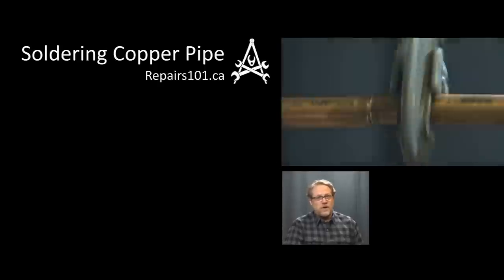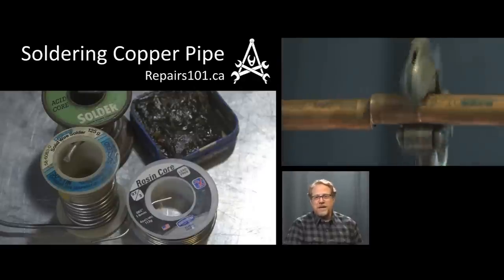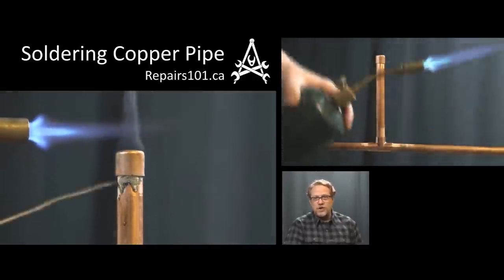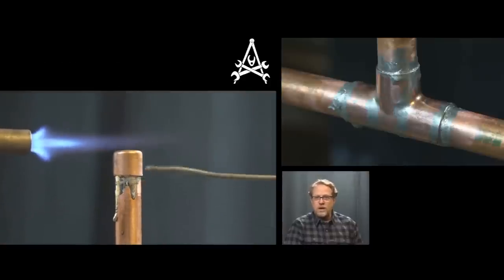Alright, so today on Repairs 101 I'm going to go over the basics of soldering copper pipe by cutting into an existing water line and installing an air chamber cushion to fix noises known as water hammer.